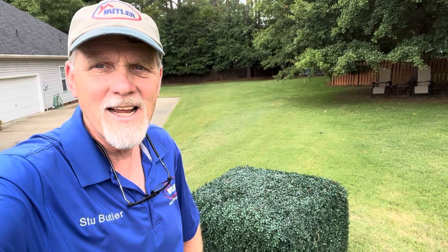Hey everybody, Stu Butler, HowToStu, ButlerHomeInspections.net. Out here today with a helpful video.